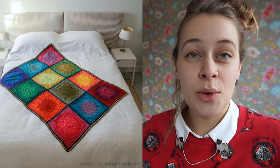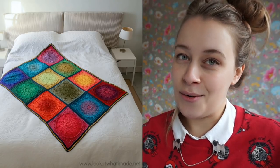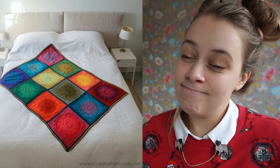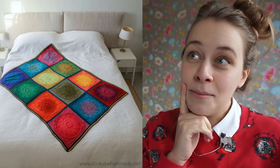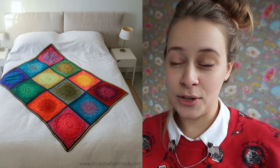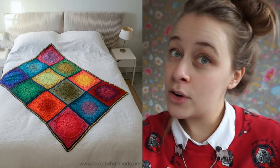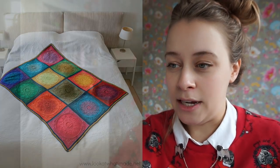I wish I had the time to make one myself, but I have too many plans for this year already. This is the first pattern I wanted to share with you guys, and it is free on the Look At What I Made blog by Deidre.